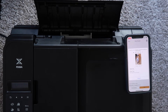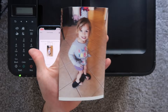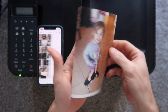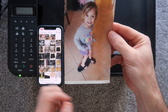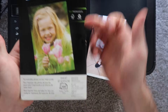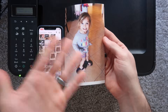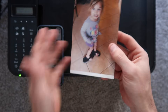A few moments later, there we go — the photo printed from the phone. This specific paper I'm using is why you see a border at the bottom. Normally you won't see a border if you have the right paper. I'm using HP paper with a tab which makes it longer than a standard four by six, so that's why it has that little tab. I got the paper very cheap so I'm using it up — I'll cut the bottom off.